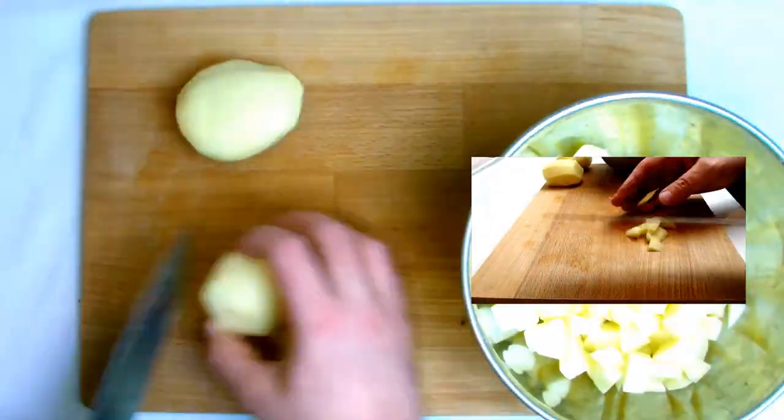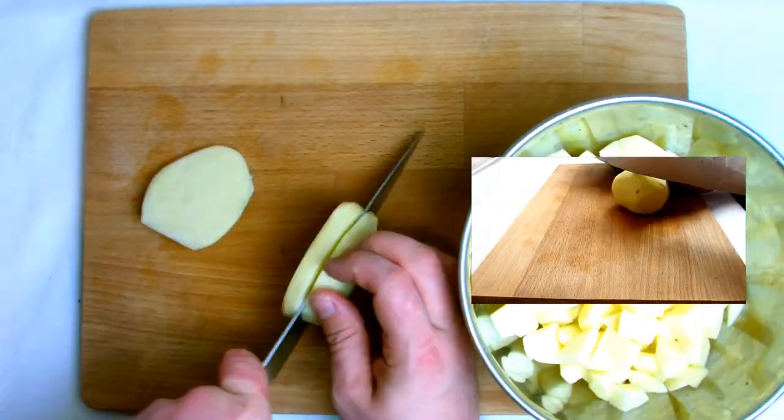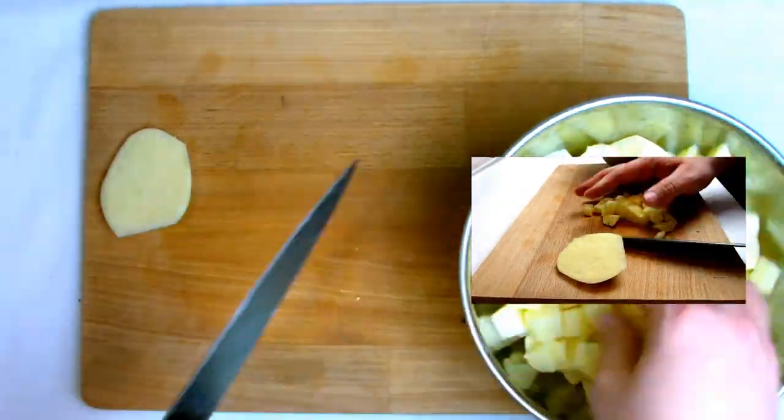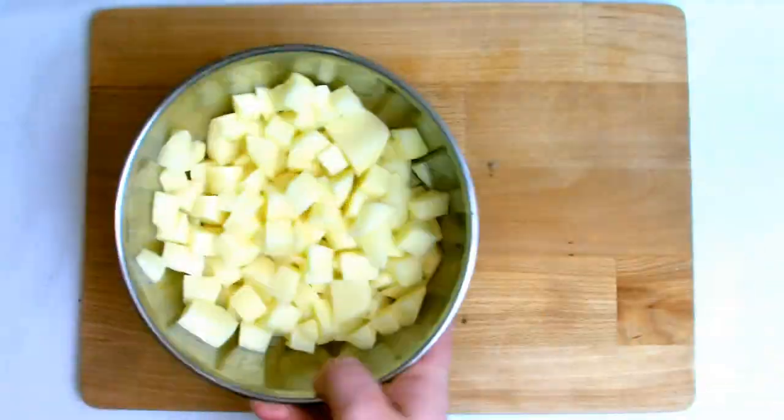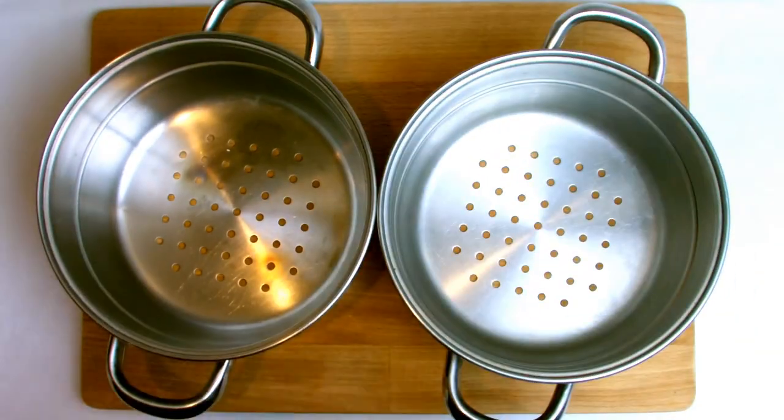Once your potatoes have been diced, we need to cook those straight away. Spread them evenly between your steamer trays and place straight onto the steamer to cook. If you do not have a steamer, you can always just submerge them into salted boiling water and cook them that way.